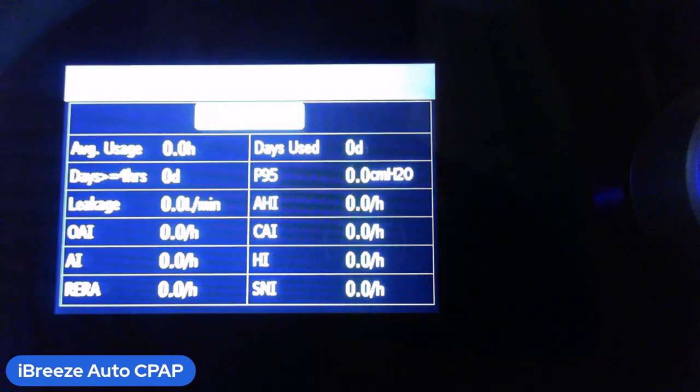Each of these represents information you or your doctor might want to know. Leakage tells you if your mask is leaking. The OAI is the obstructive apnea index, AI is the apnea index, RERA is respiratory effort related arousals, and P95 is very interesting — it tells you what pressure the machine is actually running at 95% of the time.